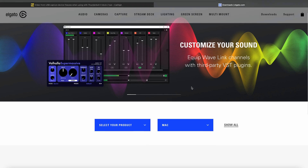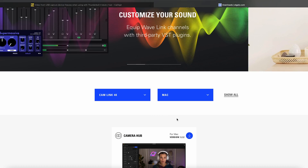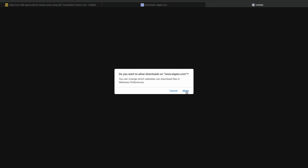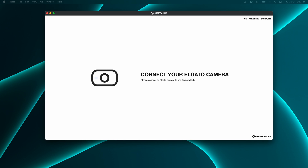To begin, ensure that the Camlink and camera are connected to your computer, either directly or through a dock. Also, make sure that you have the Elgato Camera Hub installed on your computer. If you don't have it installed already, we've included a download link in the description. If this is your first time using Camera Hub, you may need to restart your computer for it to detect your camera.